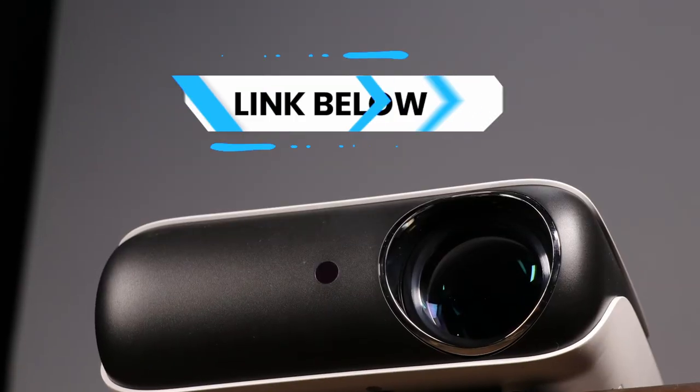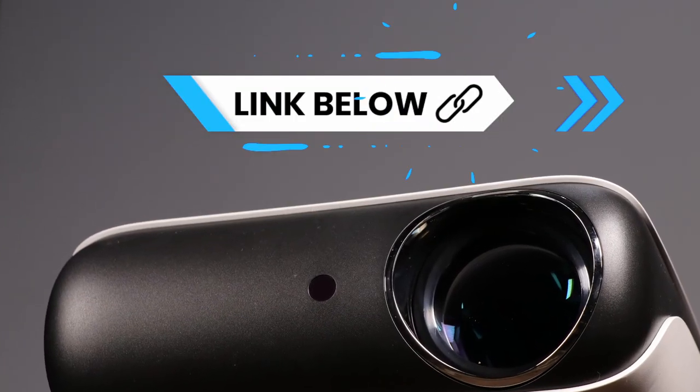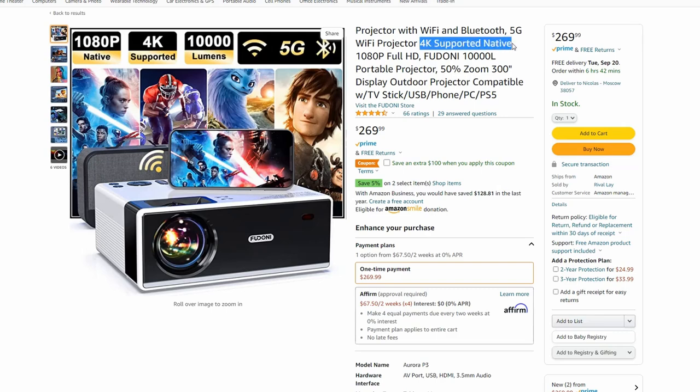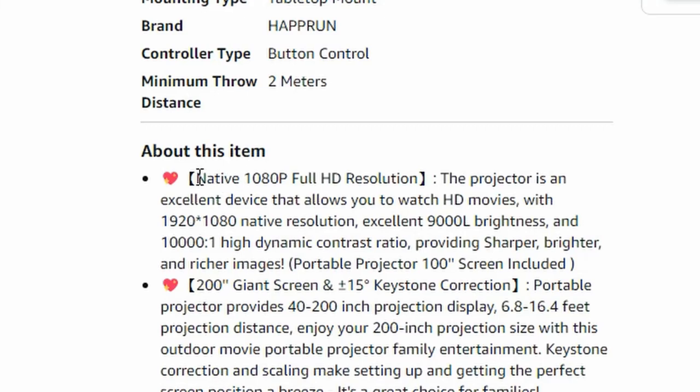The Hapron 1080p projector for $100. You've got to be careful when buying these projectors, because a lot of them will say something like '1080p' or '4K projector' and they're not. What they'll actually say is '1080p capable' or '4K capable' — that's not the same thing. That just means it can accept the signal but output it in whatever format it can. The Hapron is actually a true 1080p projector. It can accept a 4K signal, but that 4K signal will be converted back down to 1080p.